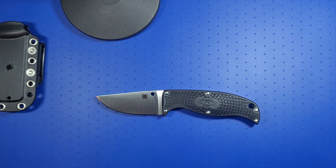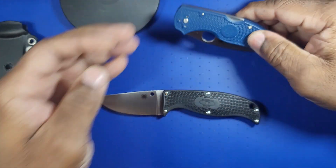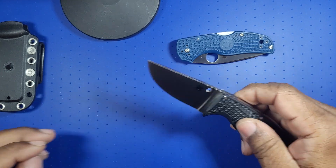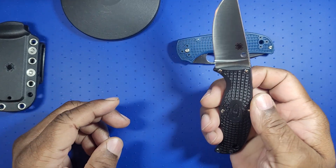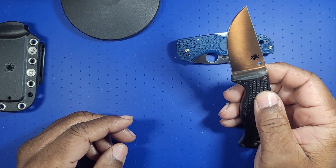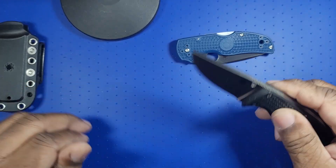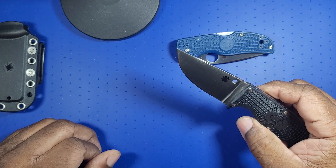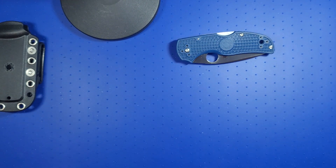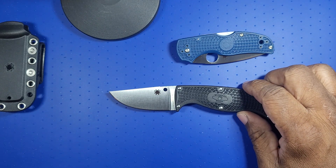Speaking of the Native 5, I'll leave it out here because when I get to the handle it's relevant. The blade is three inches. Spyderco made this in Seki City, Japan, and used their VG10 steel for this project. VG10 is good stuff — it's strong, it's tough, corrosion resistant, very resistant to rusting and water. And so is the handle.